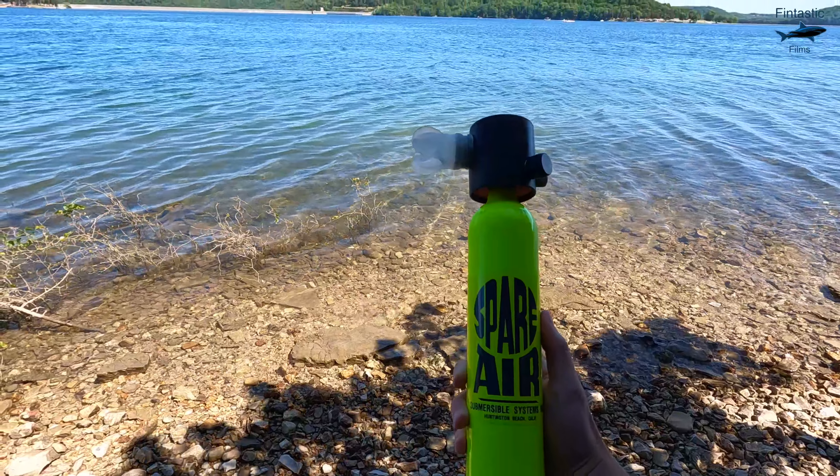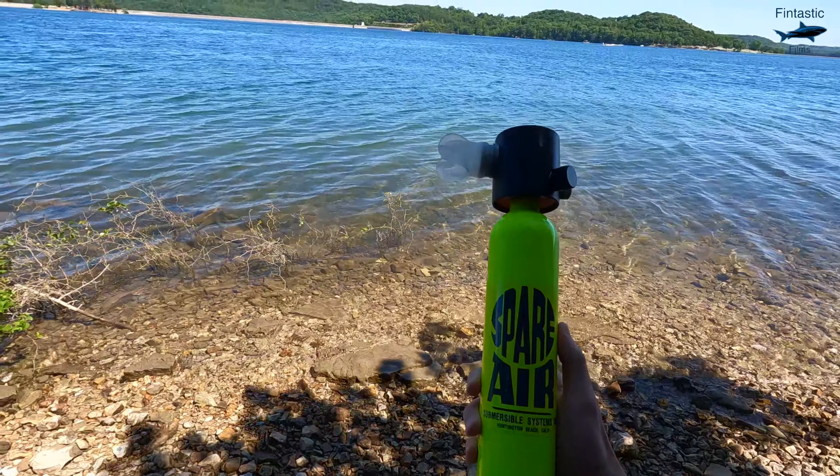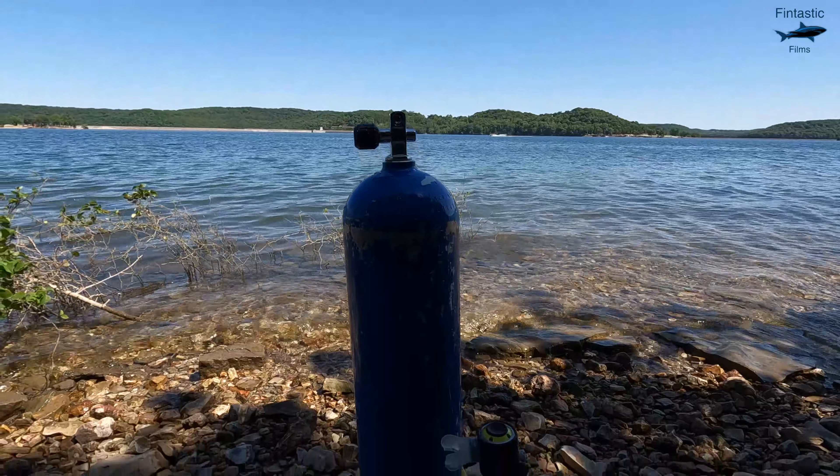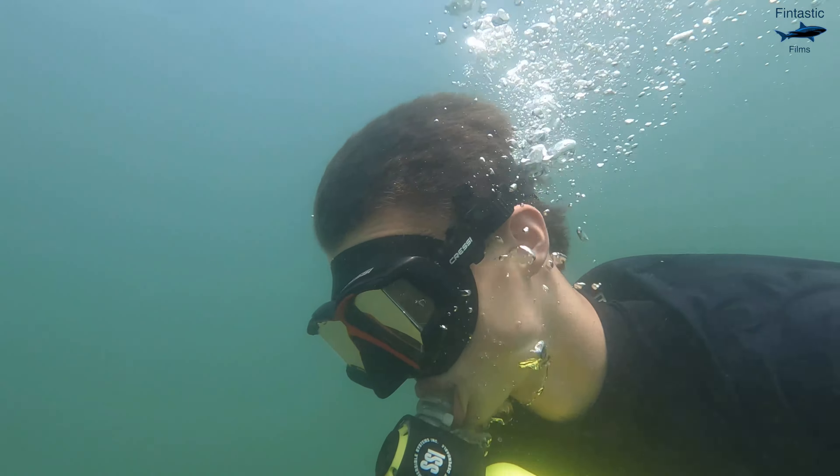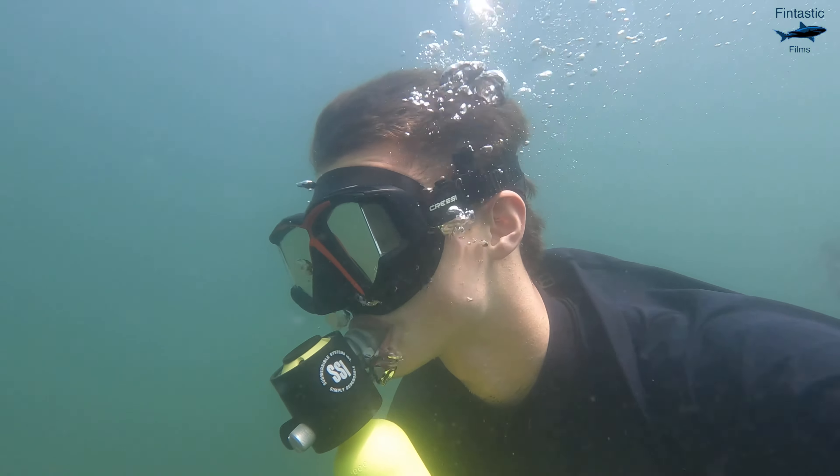The spare air tank came out a few years ago and it is the world's smallest sold scuba tank. It's meant to serve as a backup air supply, but for certified divers like myself, it can be used for short and shallow dives.